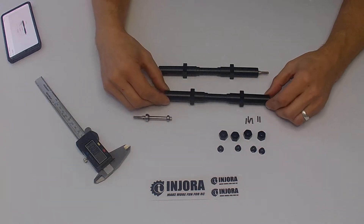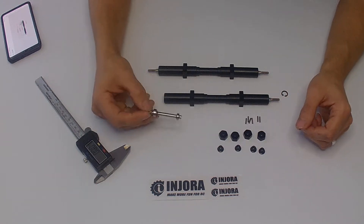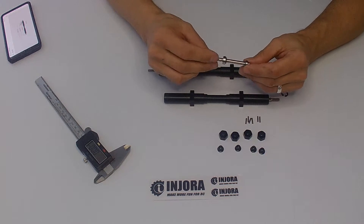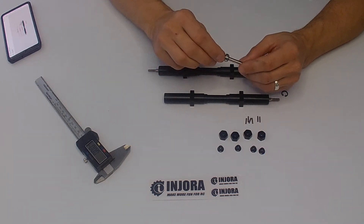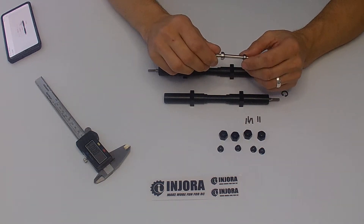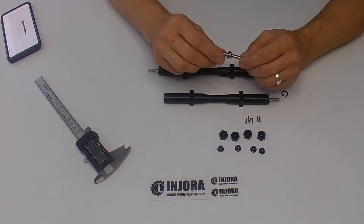This axle here I have taken apart partially — I wanted to show you what's going on inside it. The stub shafts are actually captured with two ball bearings. They rotate on two ball bearings instead of bushings, which is nice.